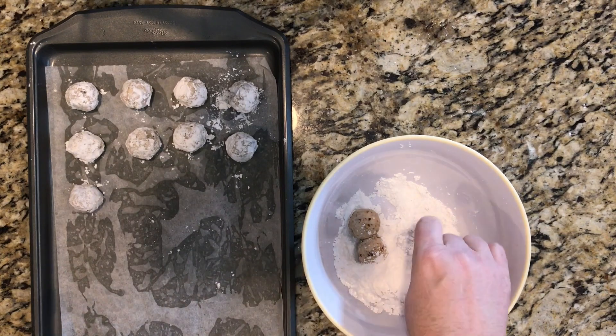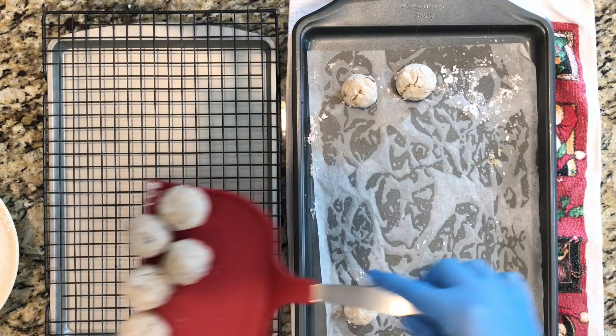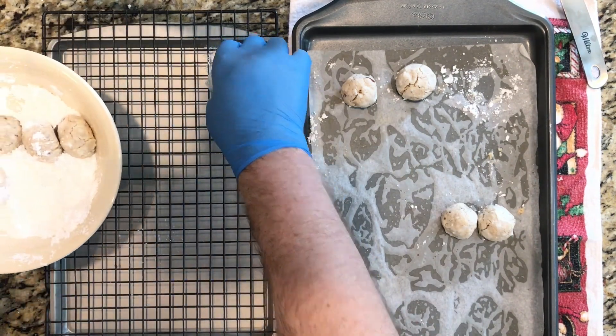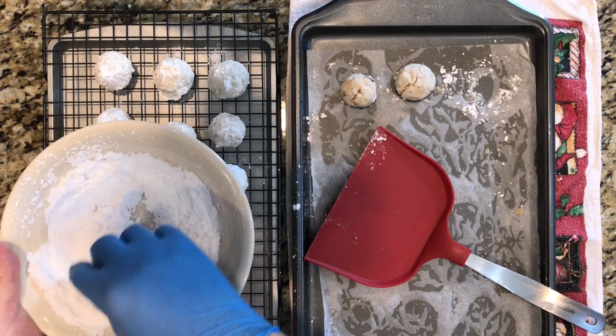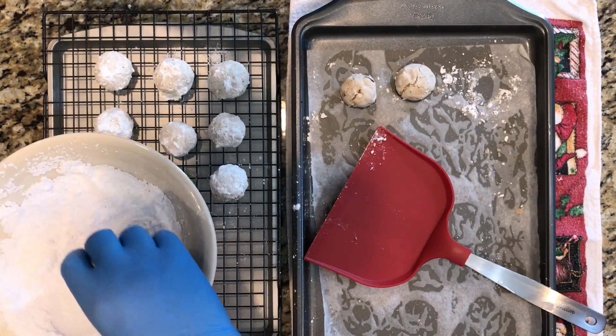We will bake these at 350 degrees for 15 to 18 minutes. Then we'll pull them out of the oven and let them cool for two or three minutes. Then we're going to dunk them in powdered sugar once again and put them on a cooling rack. Once they're completely cooled, you're ready to put them on a party tray or in a container.